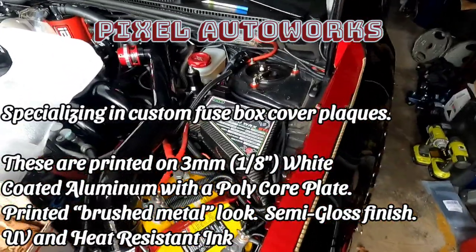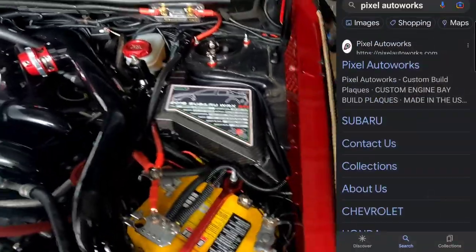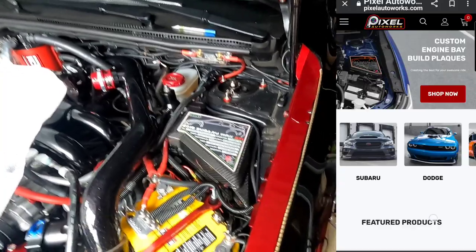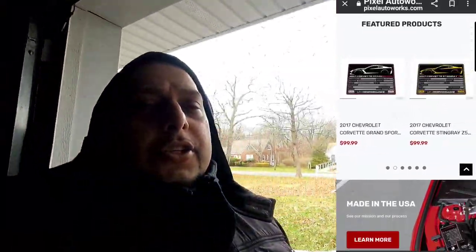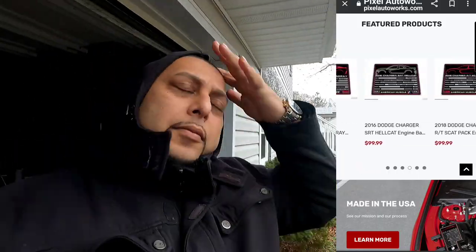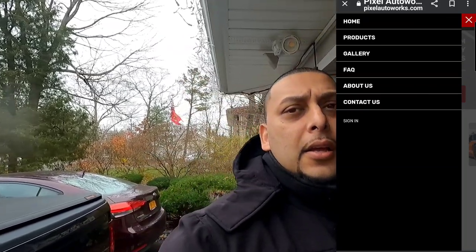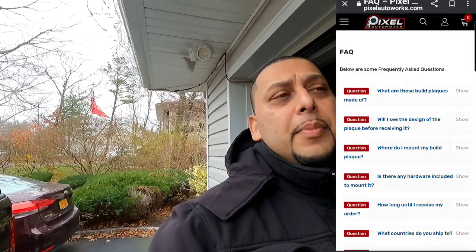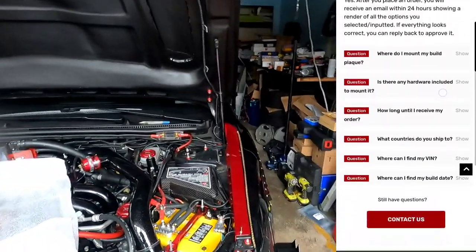I'll put something up on the side just to show you his website — you can find him on Facebook, Instagram, www.pixelautoworks.com. Just wanted to say Joe, thanks a lot for hooking me up with this care package, I really really appreciate it and thank you for working with me through all those modifications for the template.